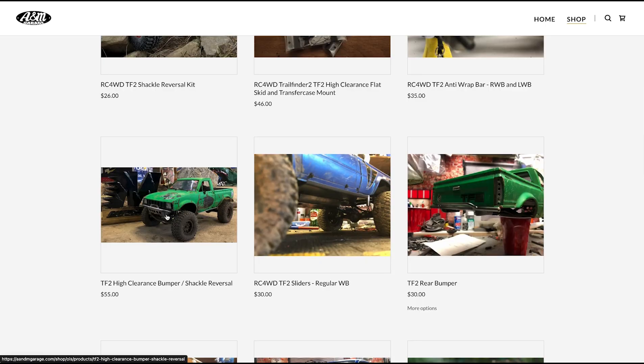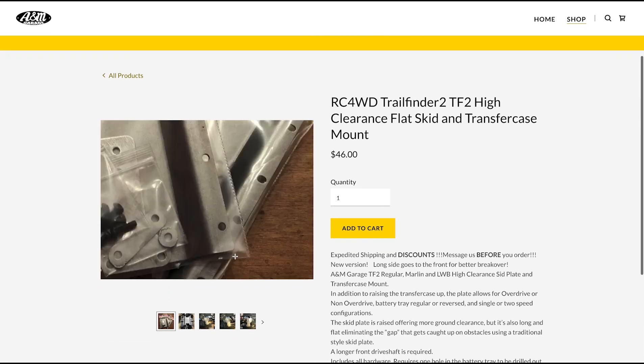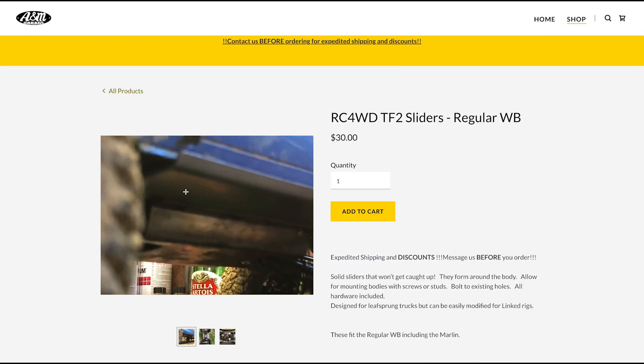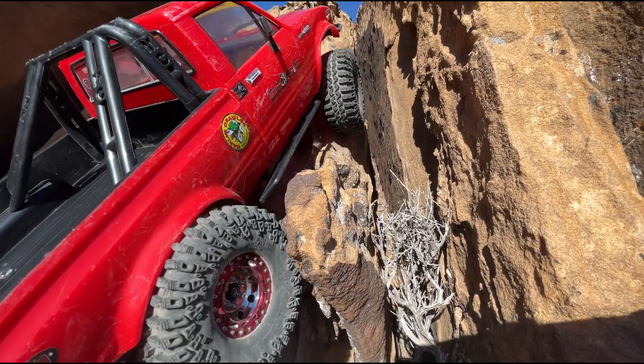Let's jump straight into this video and see my first impressions and thoughts on installing and running the A&M Garage parts on the TF2 Marlin Crawler. So first things first - what did we get from A&M Garage? We got a high clearance bumper and shackle reversal kit, the high clearance flat skid and T-case mount, the anti-wrap bar system, sliders for the TF2 Marlin, and a rear bumper. They also sell an unassembled bumper kit.